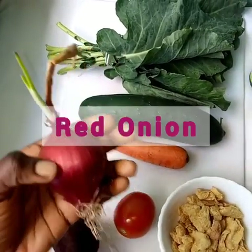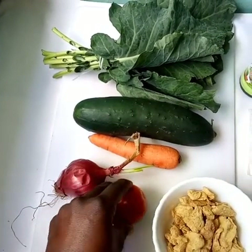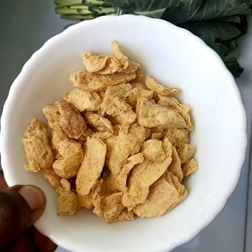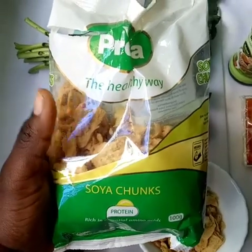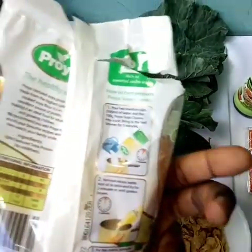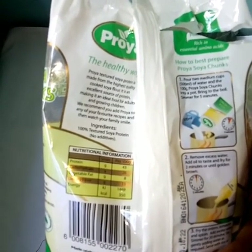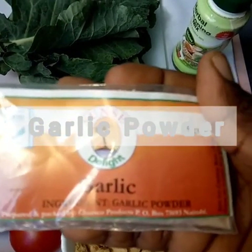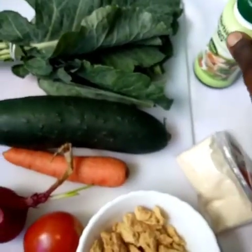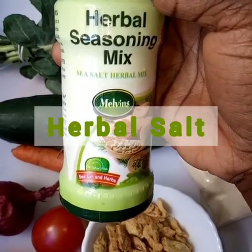We have one medium carrot, one large onion, and one tomato. We also have half a cup of soya chunks — another name is textured soya protein. This is made from cooked soya flour, bought from the supermarket. It is vegan friendly. We'll use a quarter teaspoon of garlic powder and a quarter teaspoon of herbal salt, which is full of oregano and thyme.